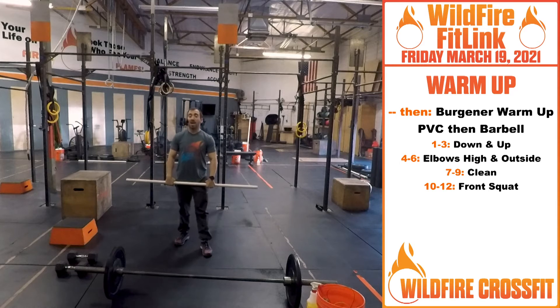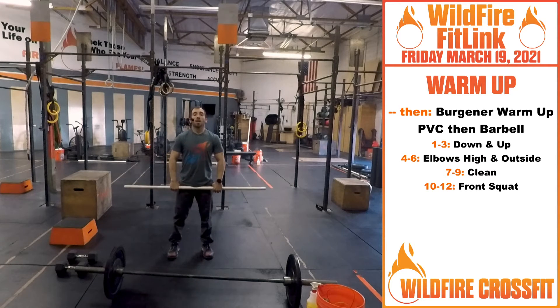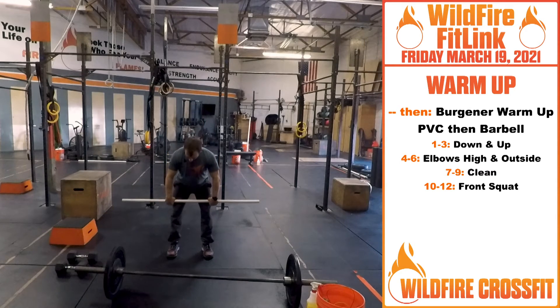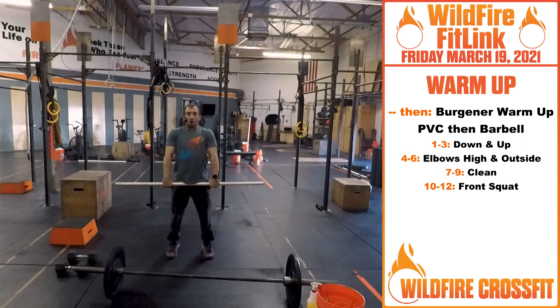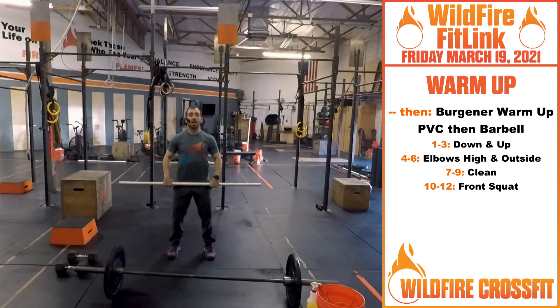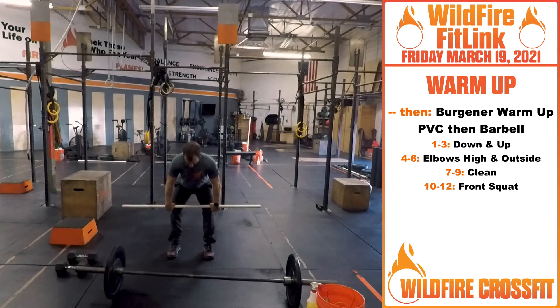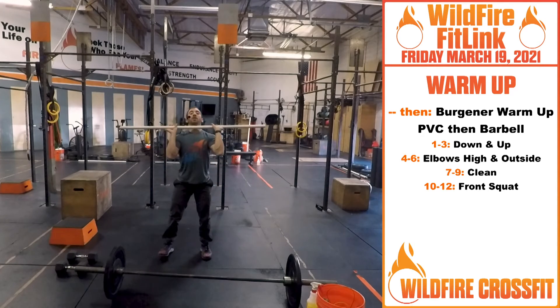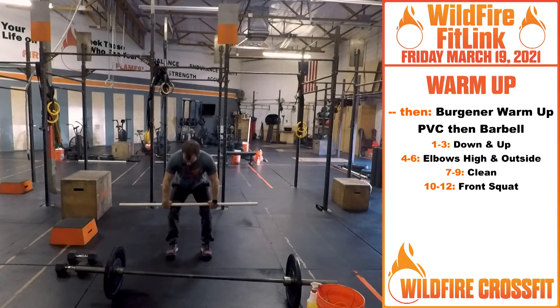Then we're going into that front squat — push those hips back down: ten, eleven, twelve. For strength today we're doing hang power cleans. Bar at your hips, go down to that hang position. Shoulder blades engaged, tighten everything, knuckles face down. From here pull through the middle, open shrug, elbows come out and catch. Let's go into a four-inch drop from here — pull to the middle, elbows come out.